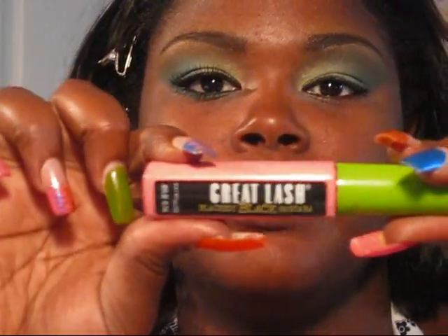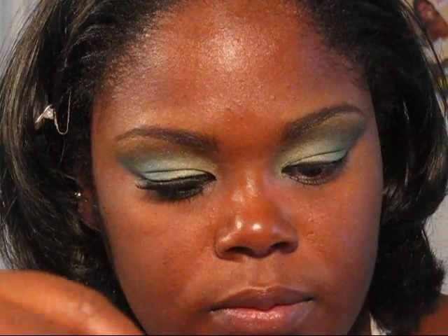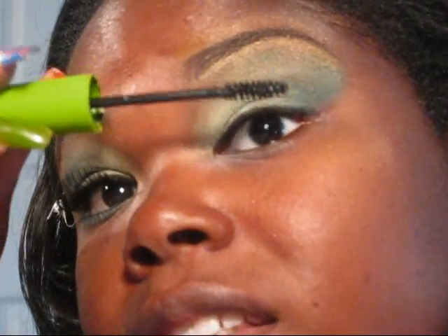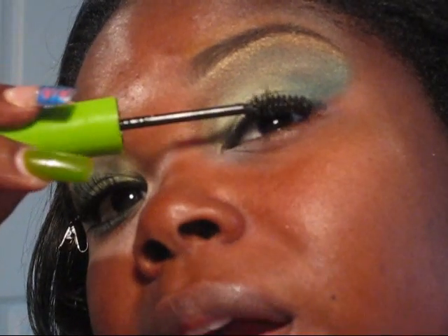Now taking my Great Lash in Black is Black — this is like the best classic mascara, so don't be sleeping on it. It is old school, but if it wasn't that good it wouldn't still be on the market.